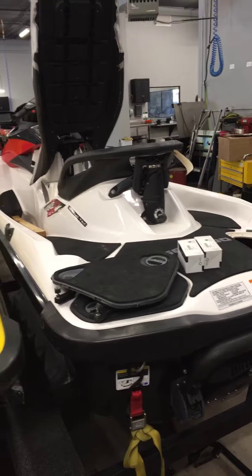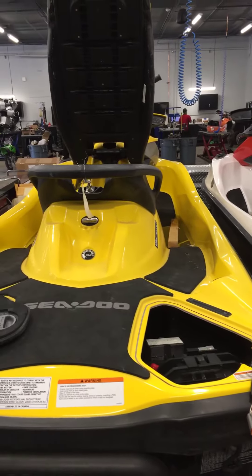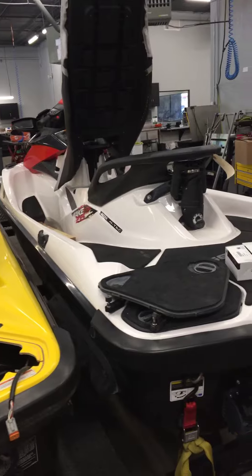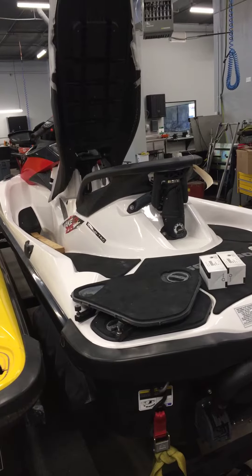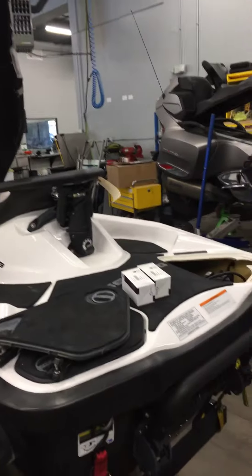Hey Brian, this is Jeff at G-Force working on your watercraft. I'm kind of halfway through the service here. Everything is looking pretty good. I will mention that the wake has 80 hours on it, so you're going to want to start thinking about rebuilding the supercharger in the next season or so.